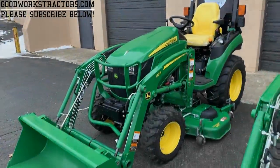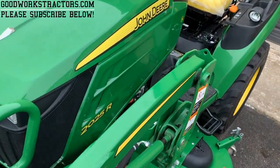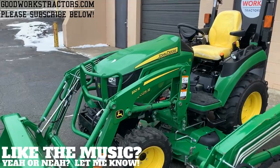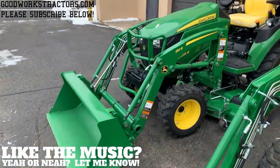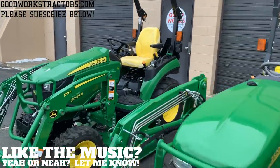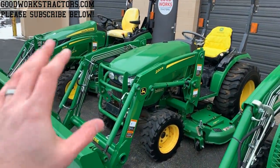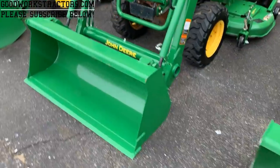We have a 120R loader mounted on a 2018 John Deere 2025R. You'll most commonly see this loader on a 1 series tractor like the 1025R or 1023E, but the new 2025R does share this model. Next up is a 220R loader, which is what you'll find on the rest of the 2 series, including the 2032R and 2038R.